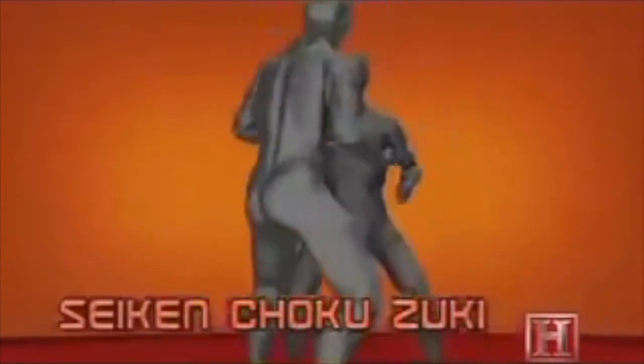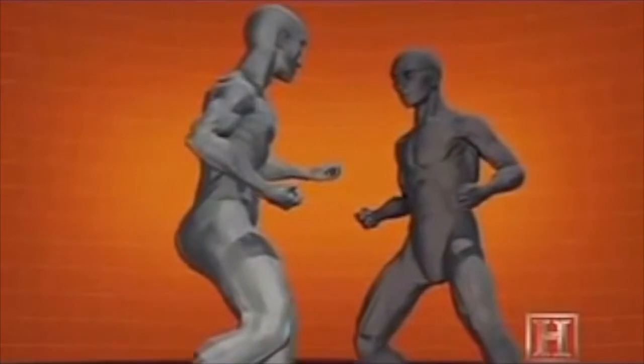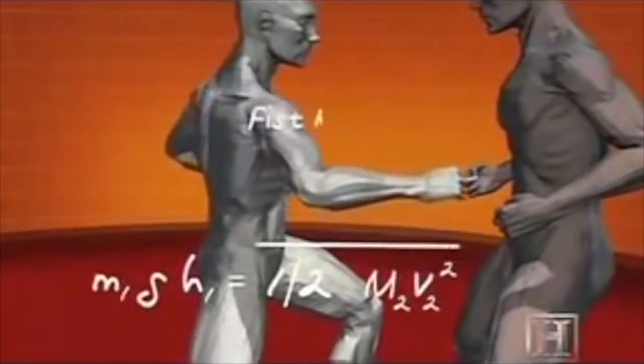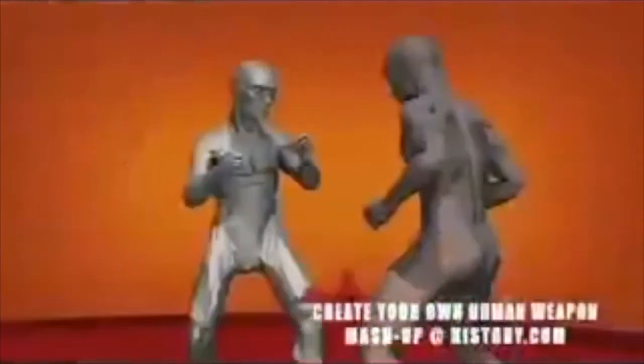The key is rotating your fist 180 degrees right before it strikes the intended target. The twisting snap of the arm maximizes the speed of the punch and magnifies the force of the blow by concentrating the impact on the first two knuckles of your hand. Done correctly, it can deliver as much energy as a bowling ball dropped from the top of a house — more than enough to cause soft tissue damage or break a rib.